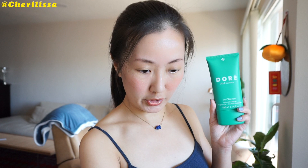It's EWG verified, which is great. The packaging is plastic neutral — meaning it uses recycled material — and it's also germ tested, recyclable, vegan, and gluten free. The packaging is very simple with a little seal that we're going to open.